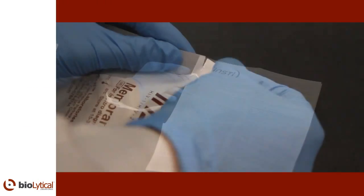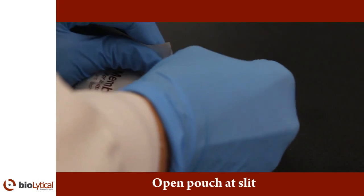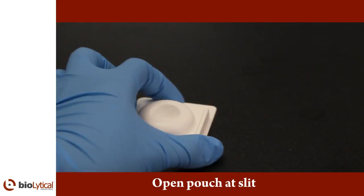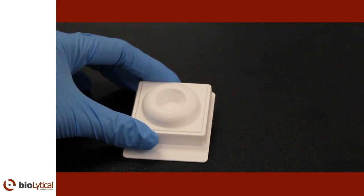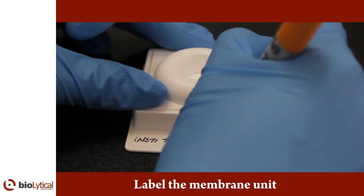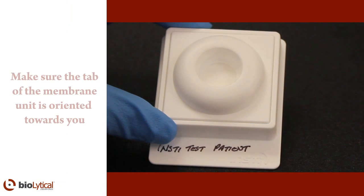When you are ready to test, tear open the membrane unit pouch at the pre-cut edge and carefully remove the membrane unit without touching the center well. Place the membrane unit on a level surface before beginning the test. For sample identification purposes, the tab of the membrane unit may be labeled with the patient's name or identifier. Make sure the tab of the membrane unit is oriented towards you.